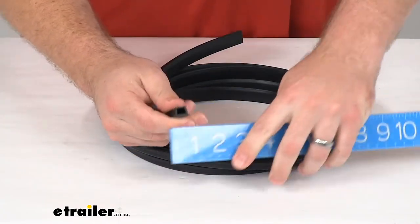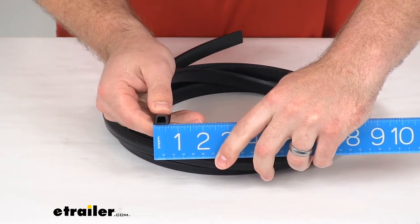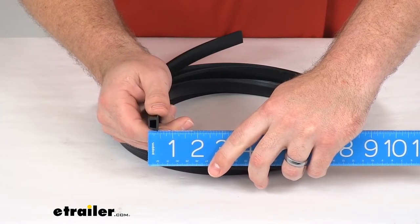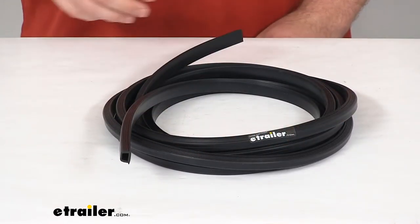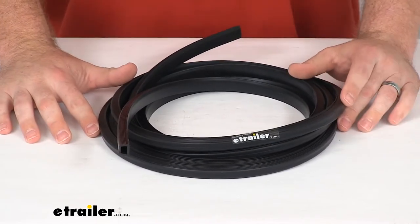Our dimensions: this is right about five eighths of an inch wide by seven sixteenths of an inch tall. You are going to get 15 feet of this window weatherstrip here, so it should be plenty to go around your RV window.